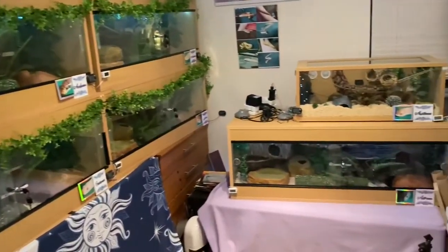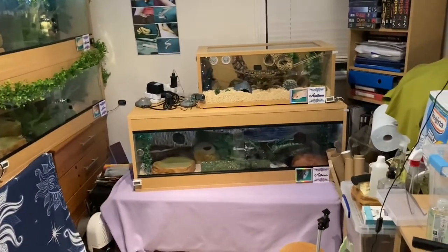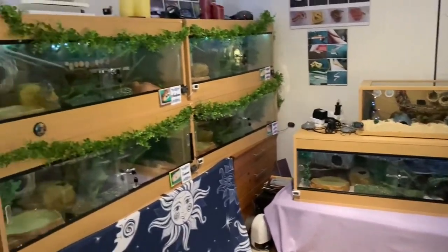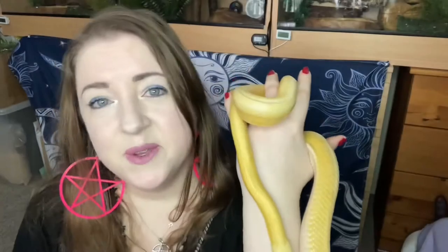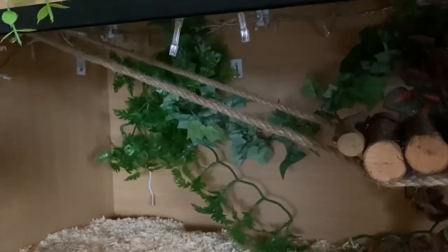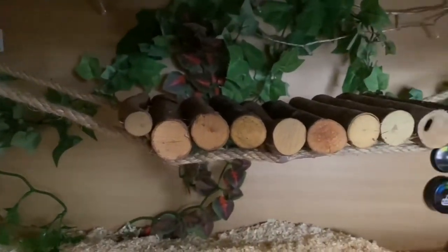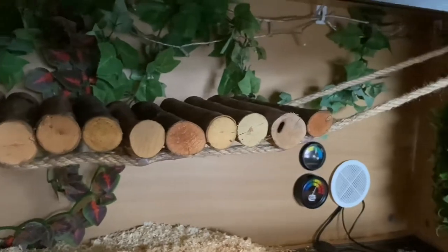I still need to get Aristeas and Australia something for theirs, but for now, that's it. As you can see, the rope bridges went really well and they're all fixed up in their tanks and they're looking awesome. I'm really pleased with those and I'm hoping that'll give you some ideas for your snakes' or reptiles' tanks.